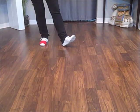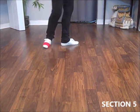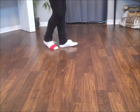Square to 3 o'clock, stepping forward onto your left, ball, rock, recover, triple, half to the right. Now facing 9 o'clock. Step, turn a half, triple step.